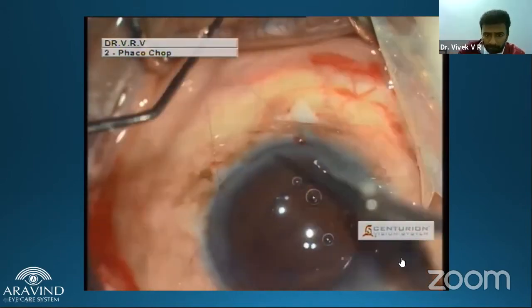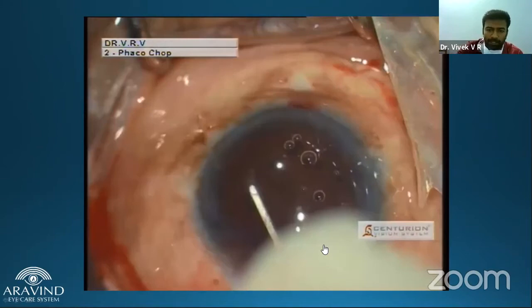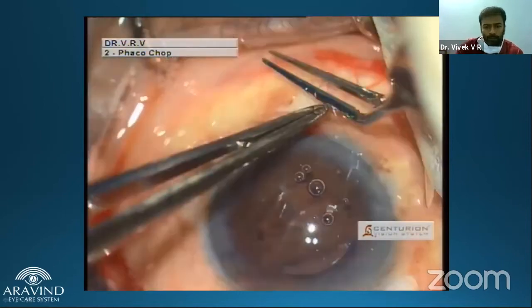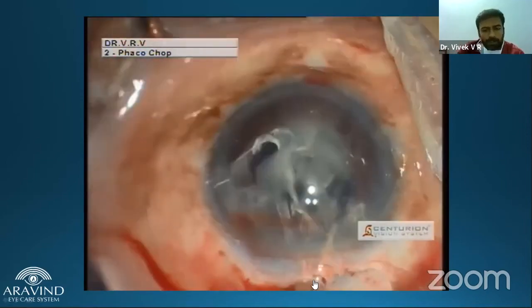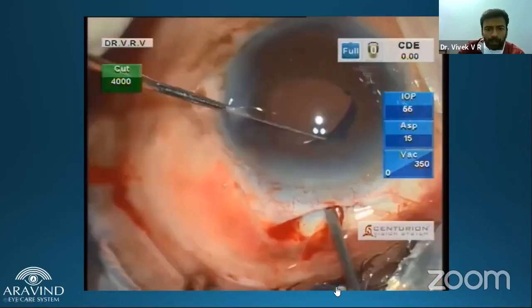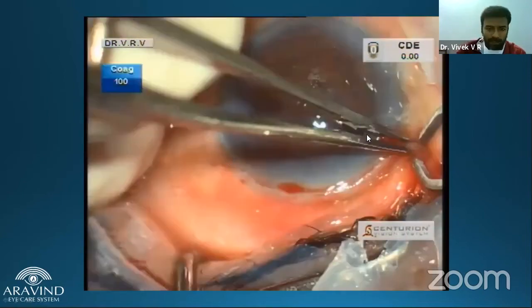Once the loops are externalized, the sutures are brought into the anterior chamber, internalized, and one by one gently externalized and tightened. Care should be taken to trim the suture properly — you don't want suture ends touching the endothelium. At the end of surgery, you can use Trypan blue to stain the vitreous and perform a proper anterior vitrectomy. The take-home point: take the bite, then do your vitrectomy either before or after placing the IOL, so that the IOL is set before you tie the sutures.